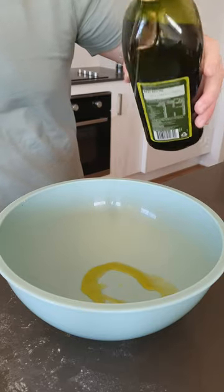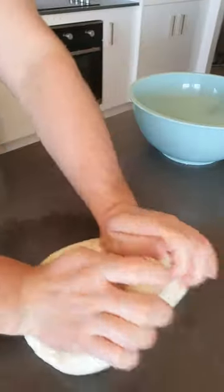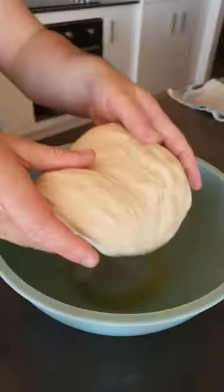Get some oil in a bowl, place in the dough and cover for 30 minutes. Then remove and knead for another few minutes, and then cover again for anywhere from an hour up to overnight.